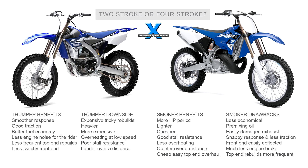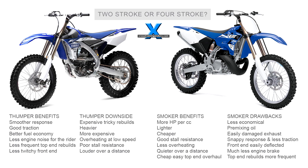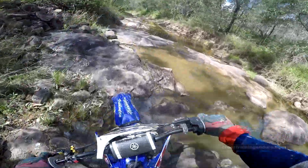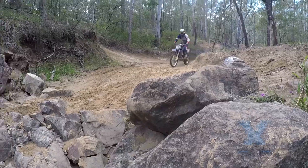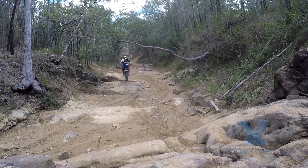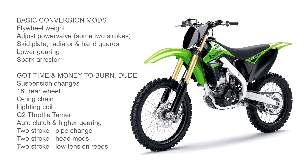So it all comes down to your budget, where you want to ride and how you want to ride. Some riders find that by the time they do their enduro conversion, they have wiped out any savings made buying a cheap motocross bike and still have that close ratio gearbox. Then again, some guys just love tinkering and modifying. So here are the usual mods.